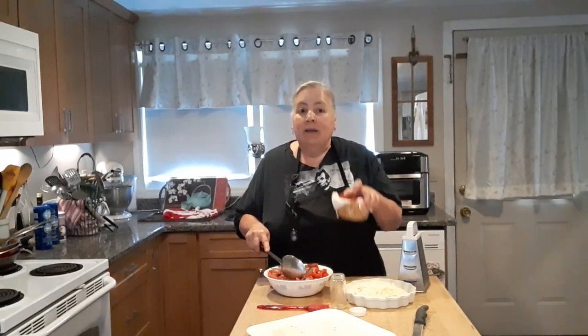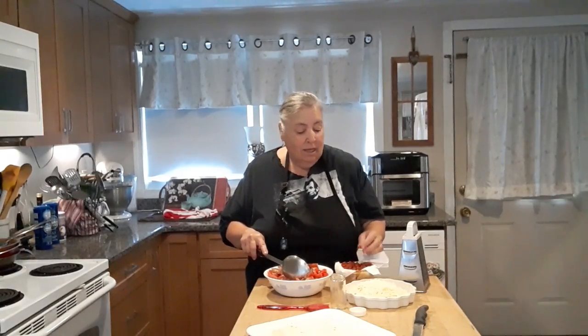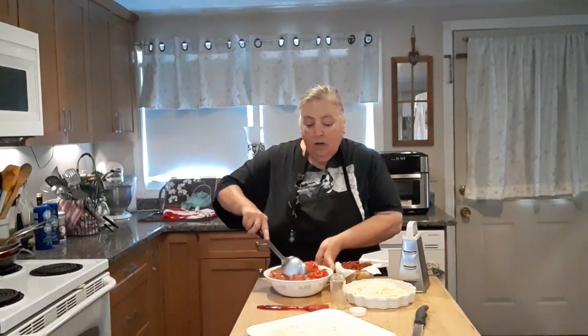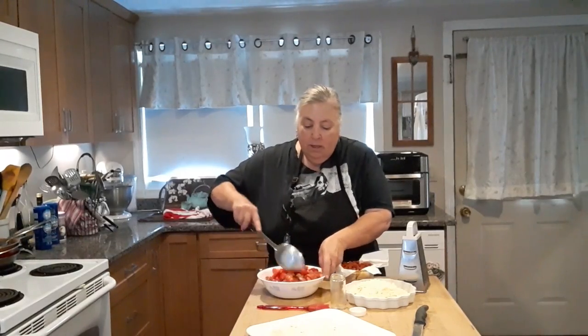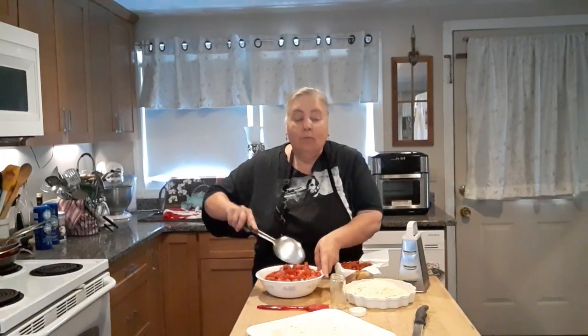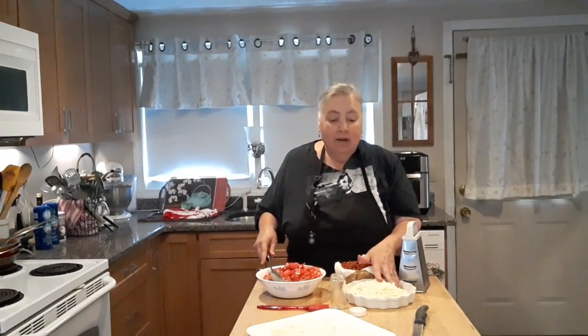Also, if you remember my other video, I usually buy pepperoni, and I got some really nice thick ones. I cut them up in little squares and put them in the microwave to cook off a lot of that fat. I wanted to give you a summary: I have three types of cheeses — sharp cheddar white, a little mozzarella, and a little sharp provolone.